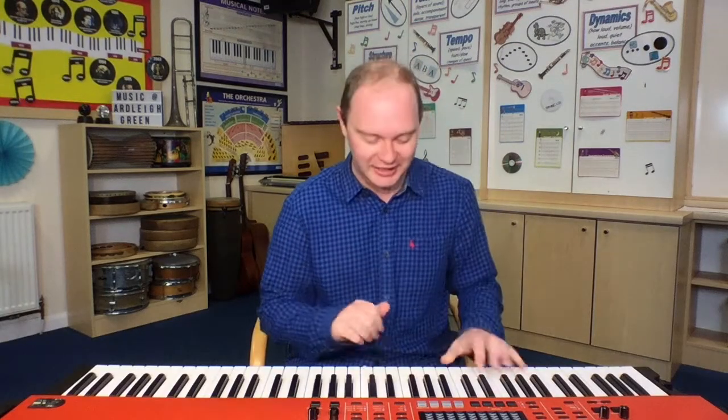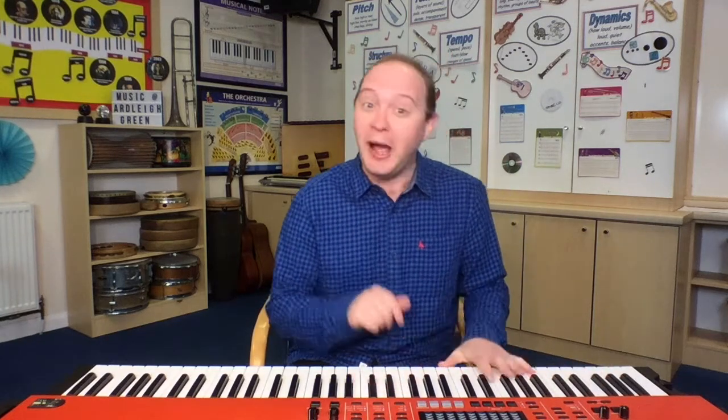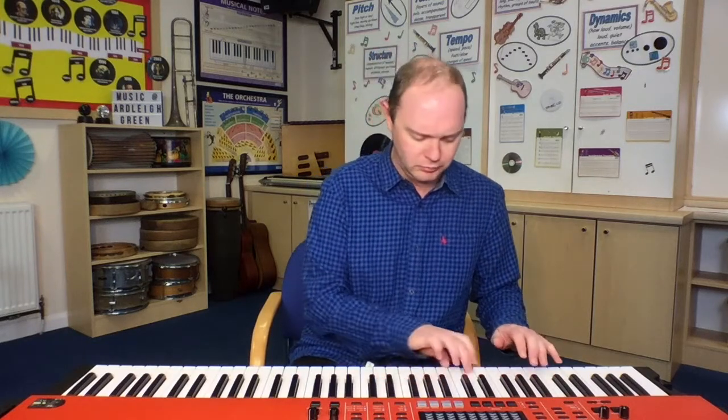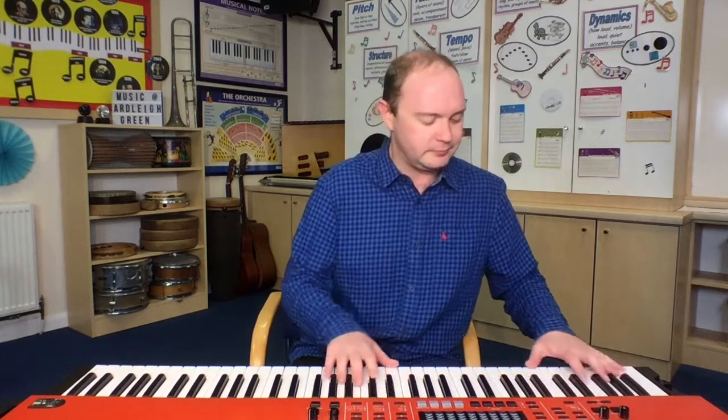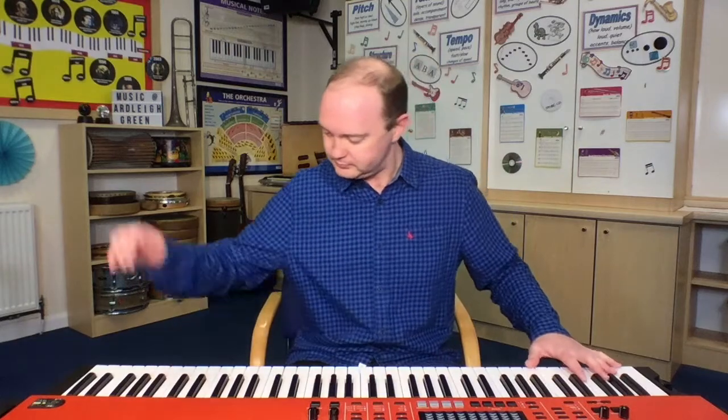Now let's do our final verse. Two fat sausages — here we go. Two fat sausages sizzling in the pan. Two fat sausages sizzling in the pan. One went pop and the other went bang. Now there are no fat sausages sizzling in the pan.